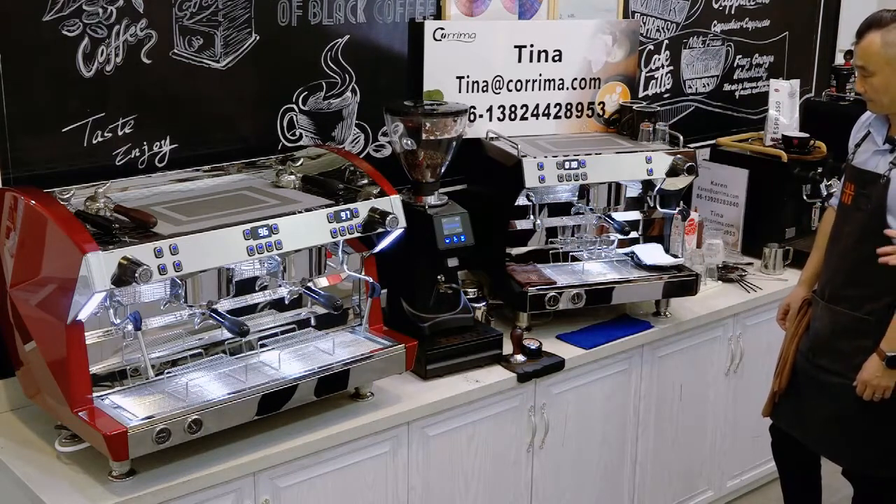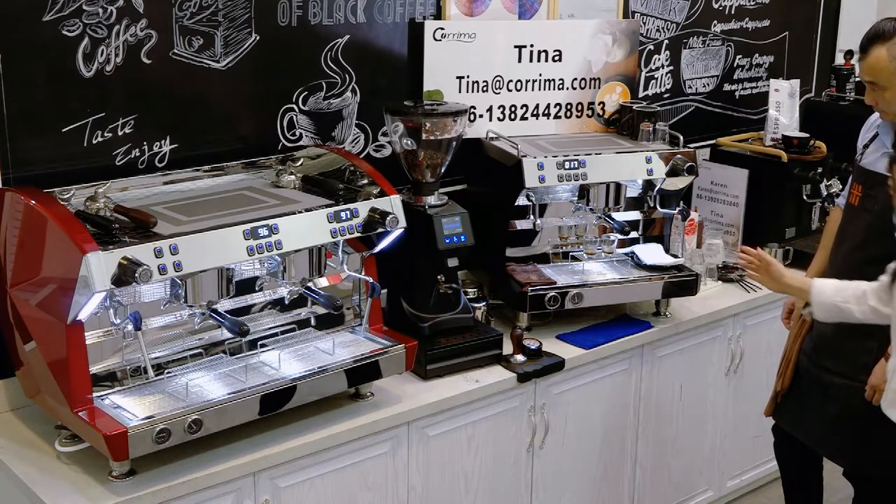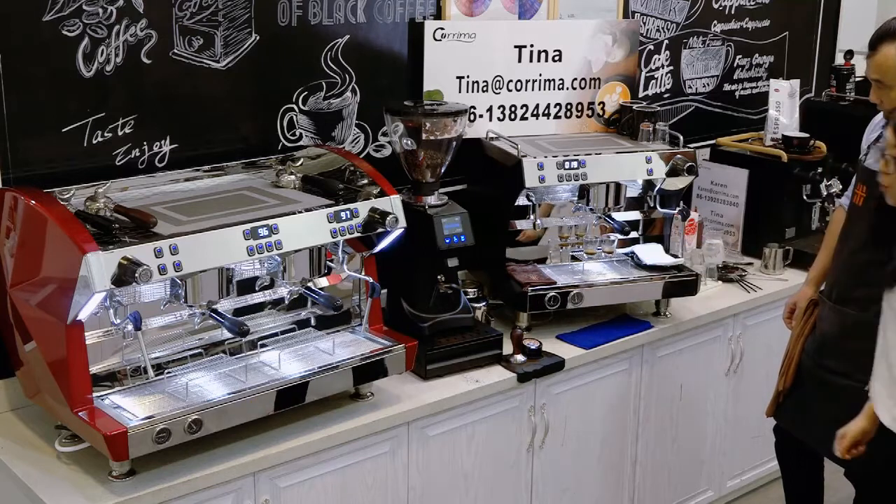Okay, you can see the coffee is brewing out, and it is brewing out very smoothly. And you also can see the crema — it's really thick.